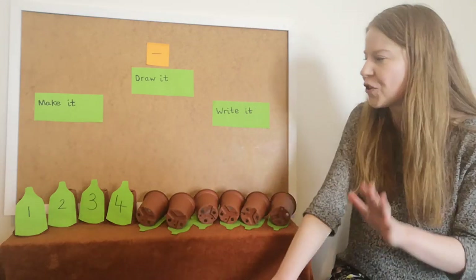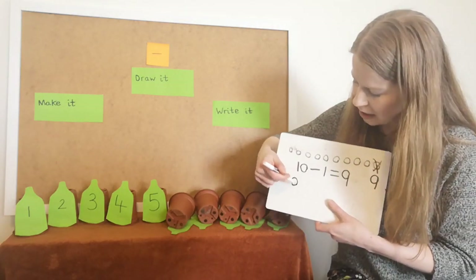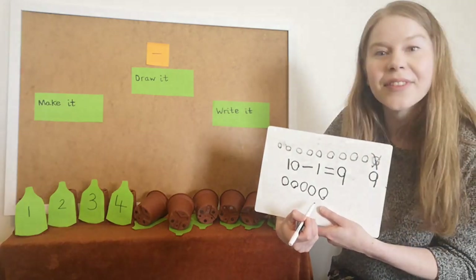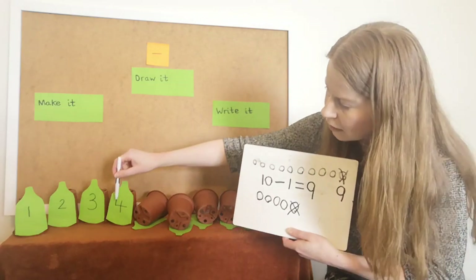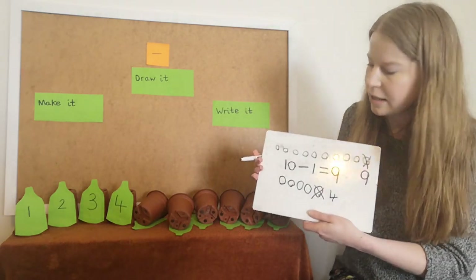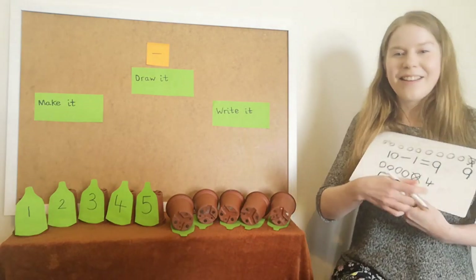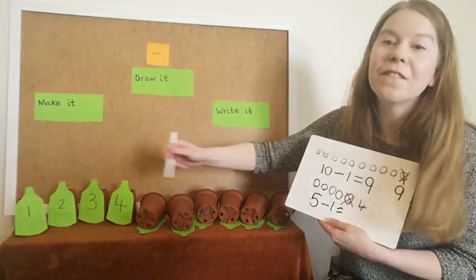So we've made it, now we're going to draw it. We had five bottles on the wall, so I'm going to draw five circles: one, two, three, four, five. And then I took one away — I could draw a cross. And how many do I have left? Four. That's how we write the number four: down, across, down. So we've made it, drawn it, and now we're going to write it as a number sentence. I had five green bottles, take away one, equals four. That's right.